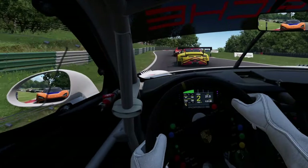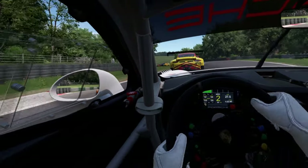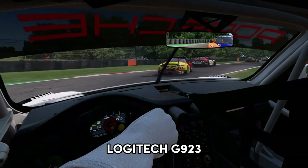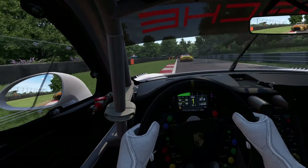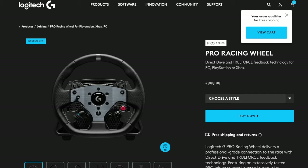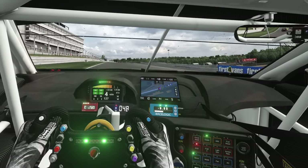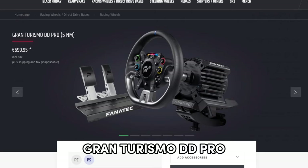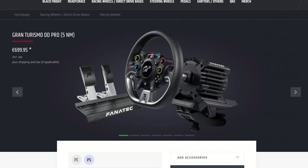Now if you're a PlayStation user and budget is your main concern, for this price range you're going to be looking at something like the Logitech G923, but that won't be a direct drive wheel. If budget isn't a concern, Logitech do have direct drive wheelbases available — something like the Pro wheel will set you back about a thousand pounds, but that doesn't come with pedals. Fanatec offer a bundle which does support the PlayStation, something like the Gran Turismo DD Pro, and that set costs around 700 euros.